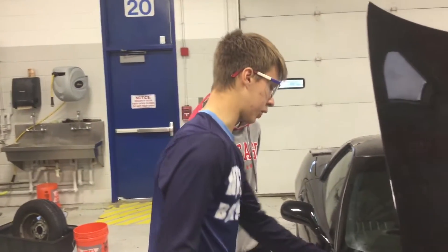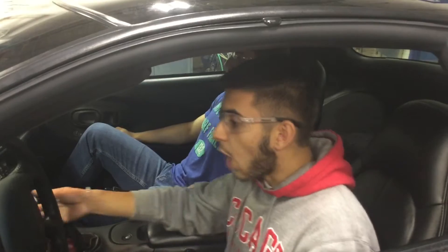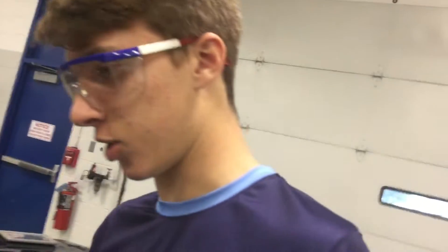Alright, now that we have both of our jumper cables connected to the negative and positive, let's see if the bad boy starts. The car's started! Alright, that's good. Let's go take the connectors off now.